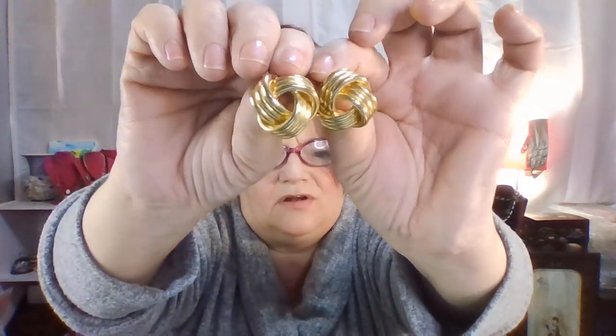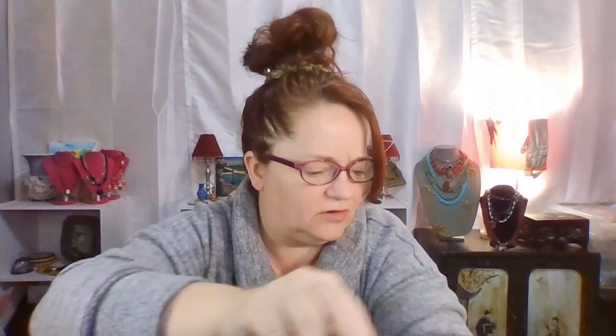These are a little faded — these are 1980s knotted earrings, a little faded. Christmas trees, cute. These are Avon, they're adorable. These look like Monet — I don't know if they are, but they're enamel and gold-toned earrings and they're in good shape.